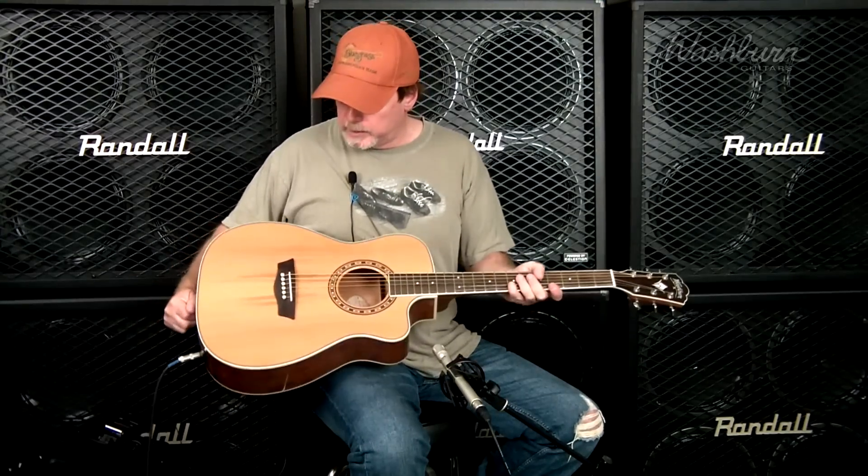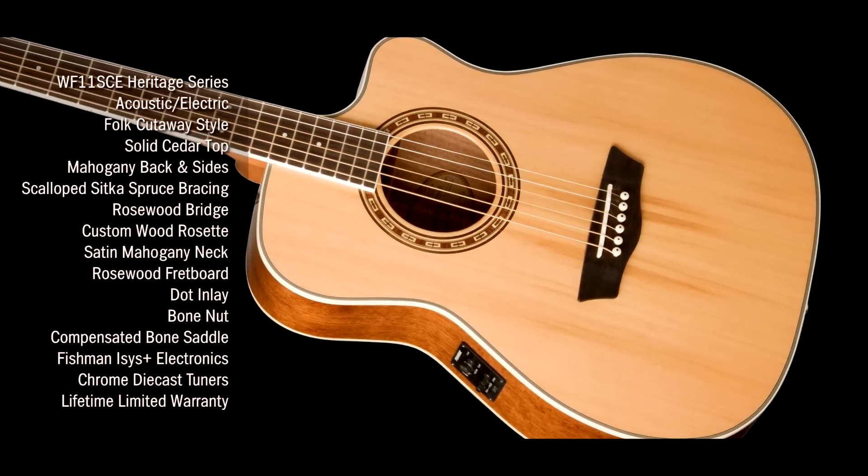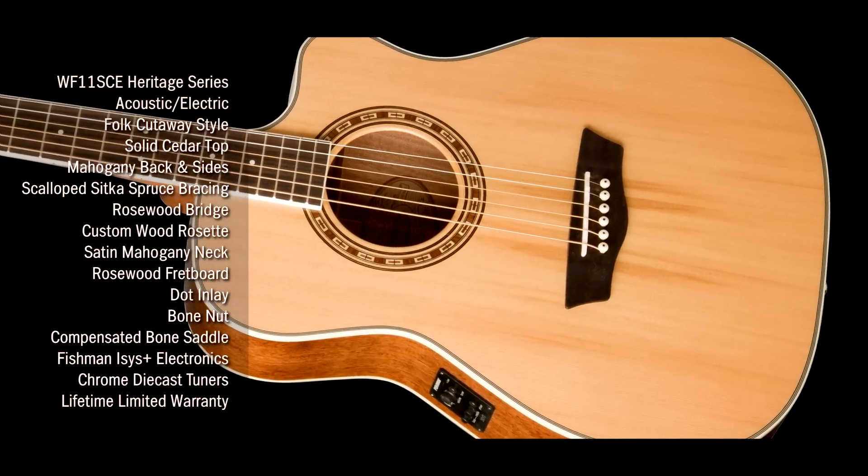So let's take a look at some of the features here. We start with a solid cedar top. This is going to be a little bit mellower sounding than spruce and it will get better with age.